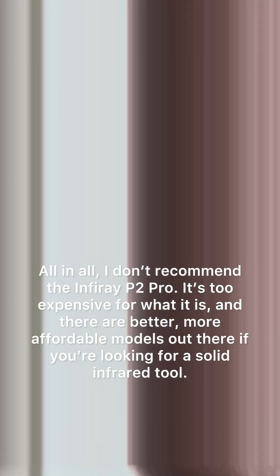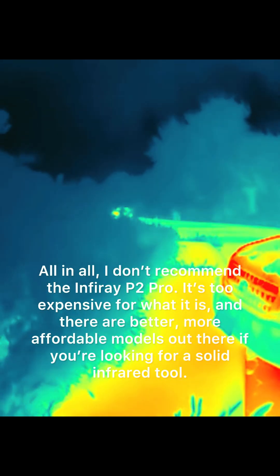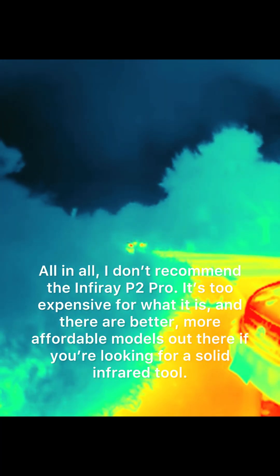All in all, I don't recommend the Inferi P2 Pro. It's too expensive for what it is, and there are better, more affordable models out there if you're looking for a solid infrared tool.